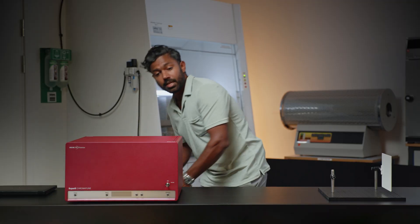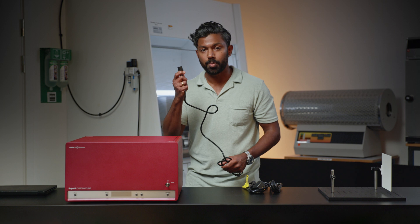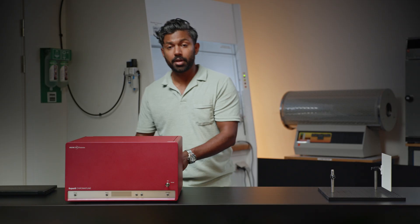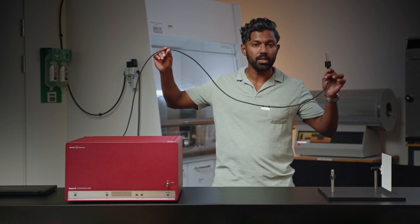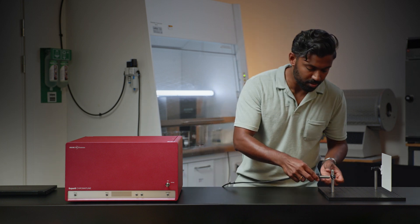The laser is designed with ease of use in mind. All you've got to do is plug in the appropriate mains cable and you're good to go. SuperK Chromatune is a fiber delivered laser, which means it comes with a one and a half meter long fiber delivery cable, and the output is actually terminated using a collimator. It's very simple to use.